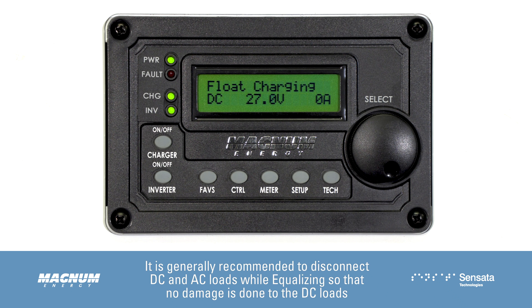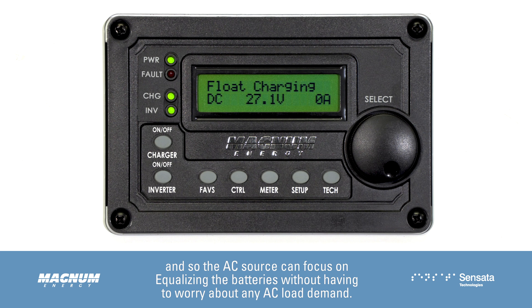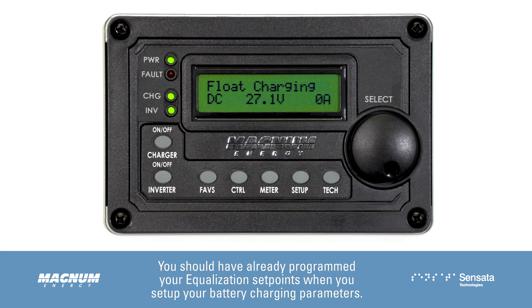It is generally recommended to disconnect DC and AC loads while equalizing, so that no damage is done to the DC loads and so the AC source can focus on equalizing the batteries without having to worry about any AC load demand.